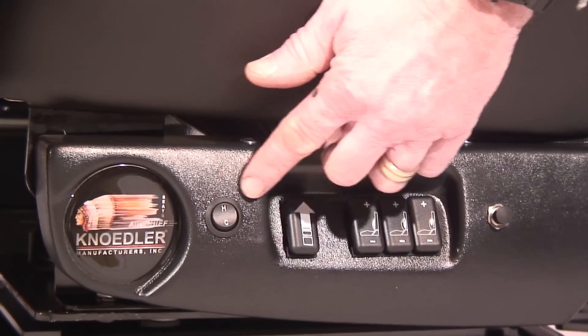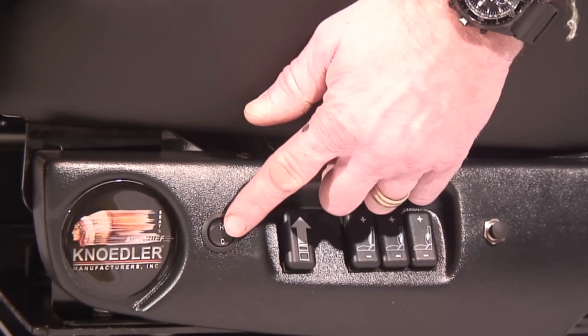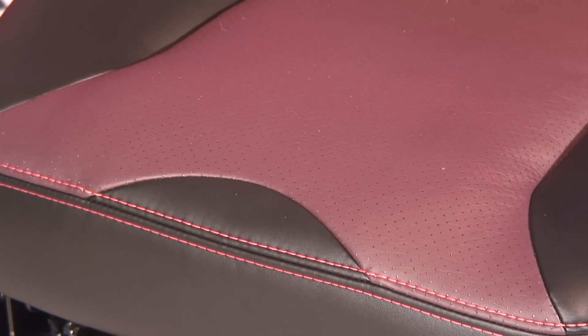Climate seat control could not be easier. The click of the heating and cooling control switch will either warm or cool the seat and seat back of the Grand Chief. Perforations in both seat and seat back allow air to circulate.